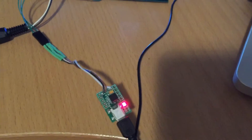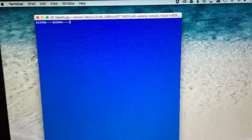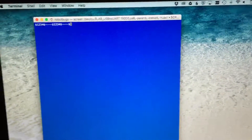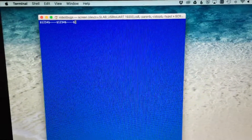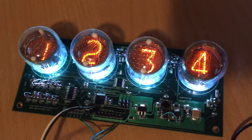I have it connected via a USB serial adapter to my laptop. If I type a particular command sequence on the console, I can send some serial data. In this case, I'm going to send one, two, three, four — and you can see now it's illuminated one, two, three, four on the display.